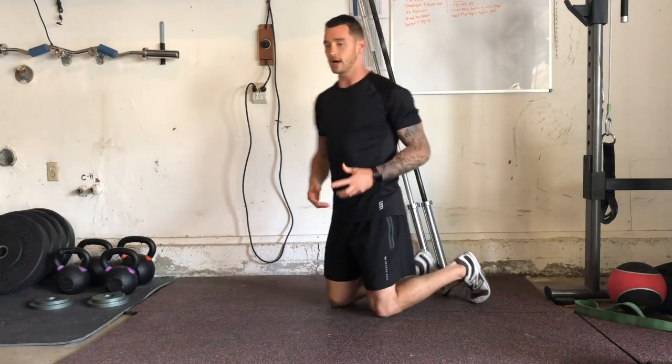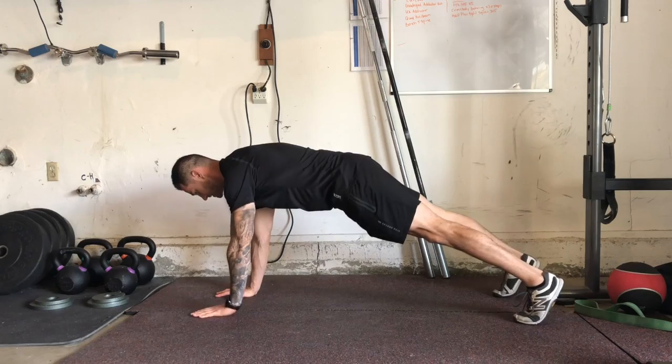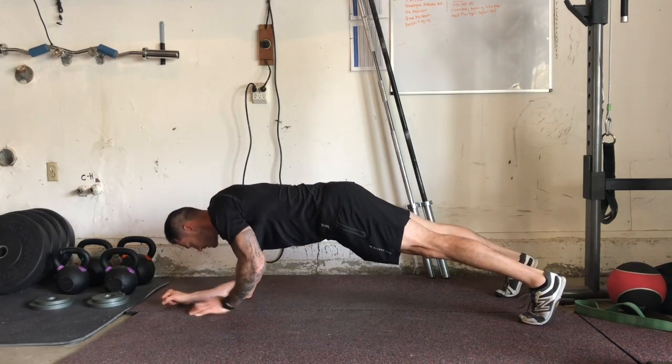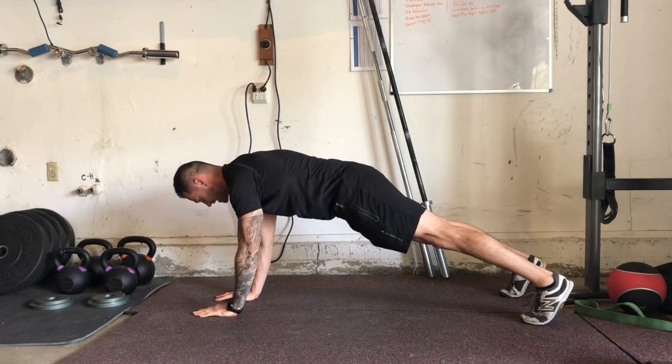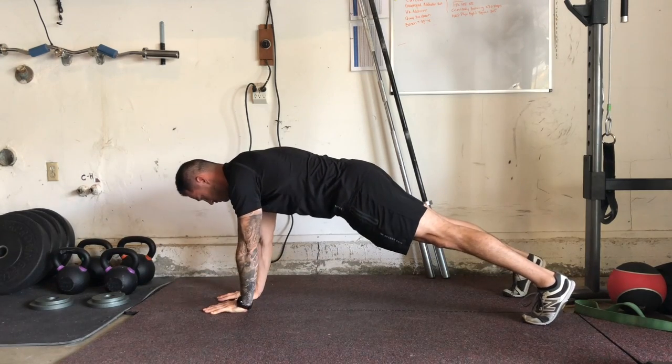I'm going to get set up in a push-up position with my hands directly underneath my shoulders, my glutes locked in. What I'm going to do is descend to the floor right here and drive back up into that push-up position, alternating sides.